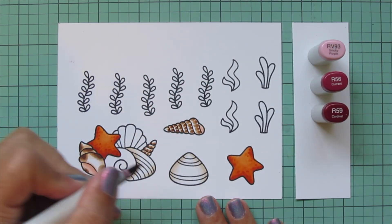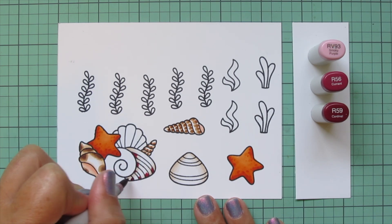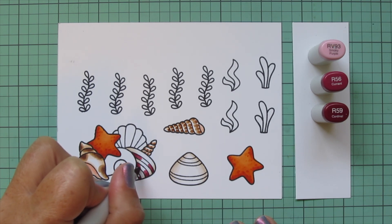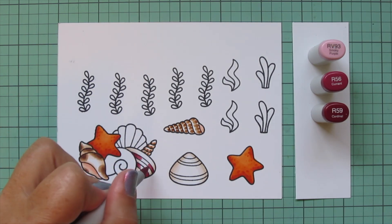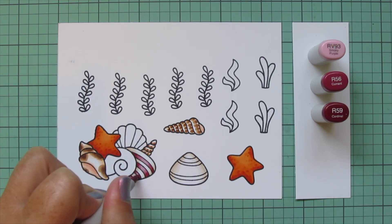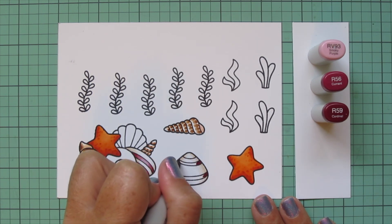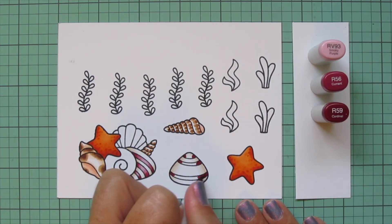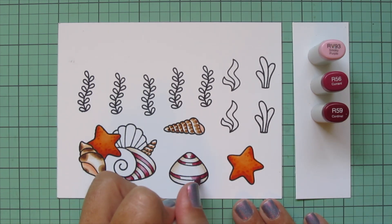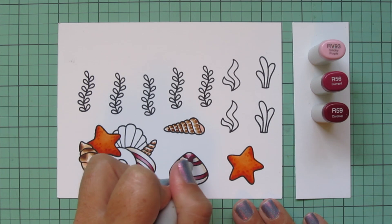For the other stripes I'm bringing in RV93, R56, and R59. I often find little shells with this kind of reddish color in little striations, so that was the inspiration. I take the R59 and put a bit on the outer edge of each stripe, blend toward the center with the R56, then fill in with the RV93 to dull it down and make it look more natural. I used thinner stripes on the other striped shell to keep a neutral color tone since my background will have a lot of bright color.